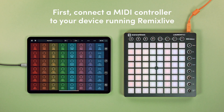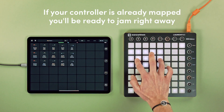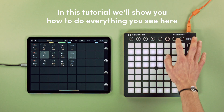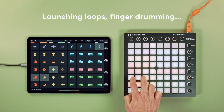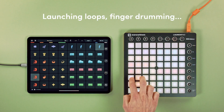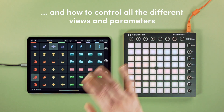Connect the controller to the device running Remix Live. If it's already mapped, you'll be ready to jam right away. In this video, we'll show you how to do everything you see here: launching loops, finger drumming, and how to control all the different views and parameters.